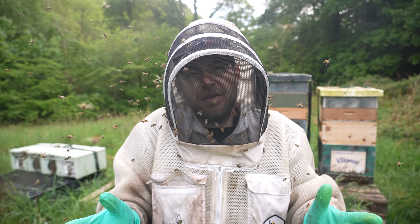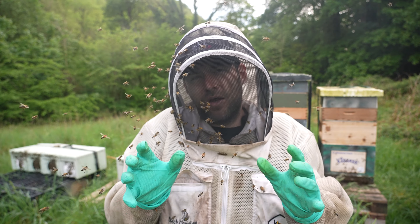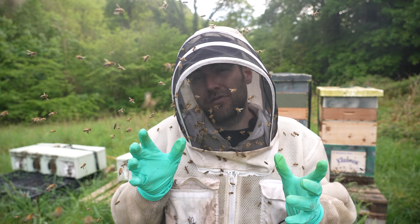I'm happy with the progress. Going to give it another week, 10 days, maybe two weeks — I reckon though by the 1st of June they are all going to be full and prime for another split.